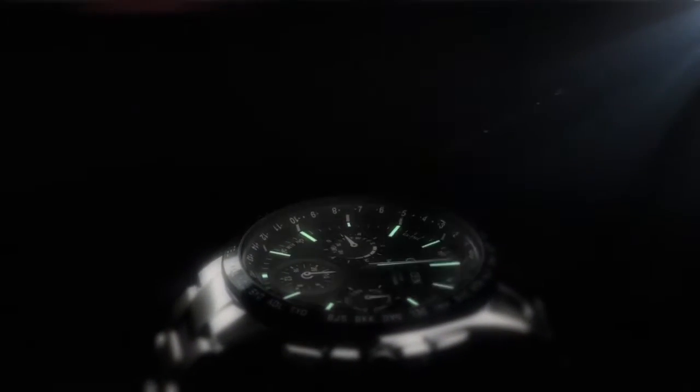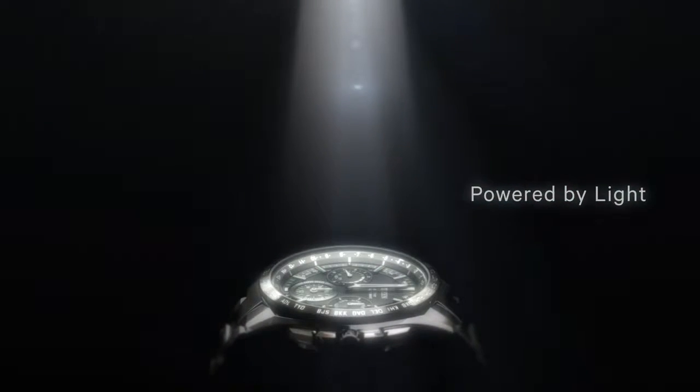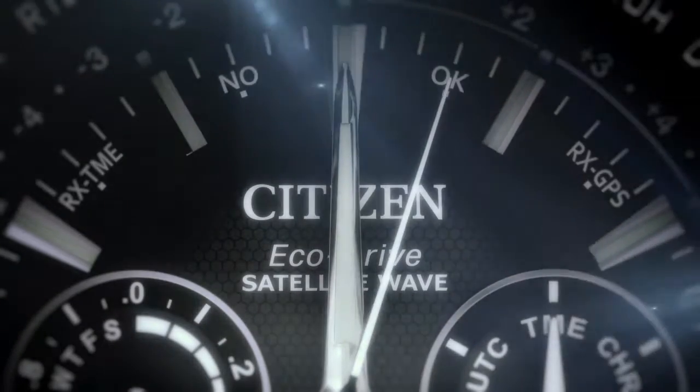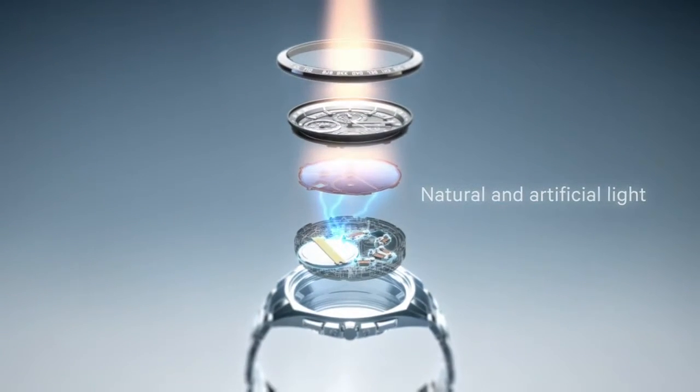Ecodrive draws power from a single source. Light. Any light — not only bright sunshine, but cloudy days, or even artificial light.